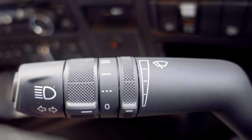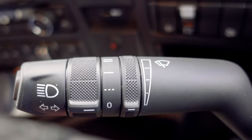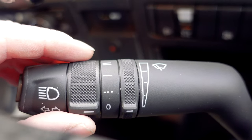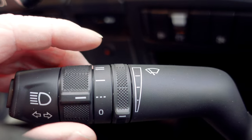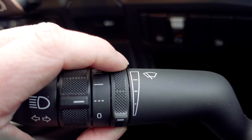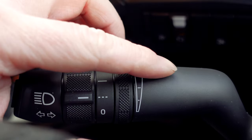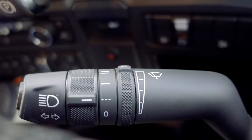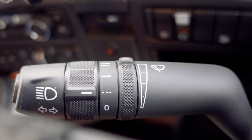Step two is to go onto your left hand stalk, as you can see here, and knock this dial up to the intermittent wiping. Then the next dial, turn it all the way up to the max, up in line with the windscreen wiper icon. And that's your auto wipers set.